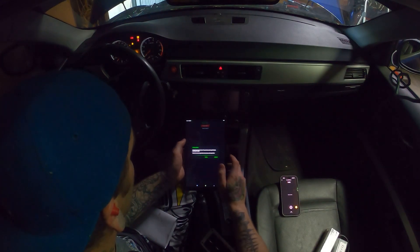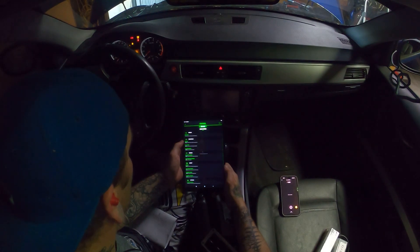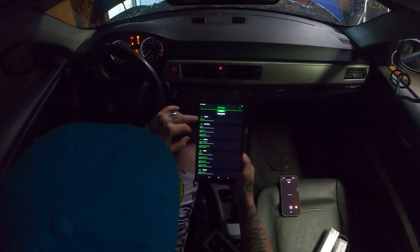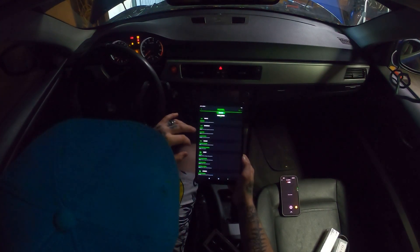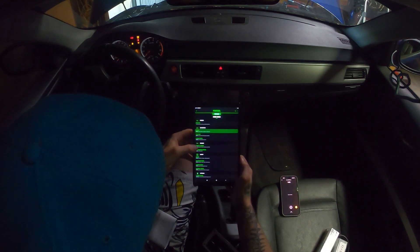Let's do auto detect. There we go. You're going to want to see all of these options pull up — it's multi-ACU, engine, fuel pump, X-Drive system, stability control, tire pressure control. I don't know why it was not detecting everything earlier, but we're going to hit Engine.